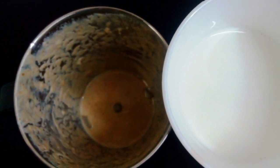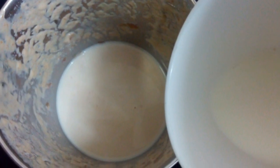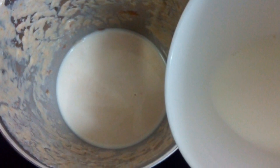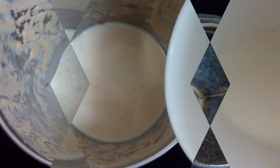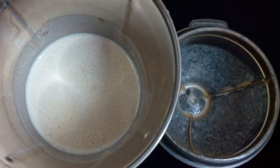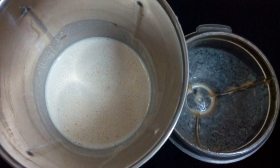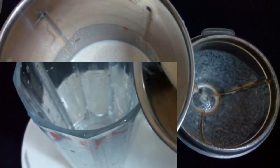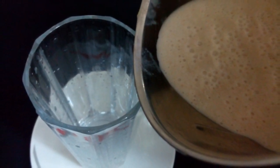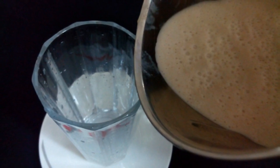Now the milkshake is ready. Dates provide relief from constipation, intestinal disorders, anemia, diarrhea, heart problems, sexual dysfunction, abdominal cancer, and more. So this milkshake is a healthy milkshake.